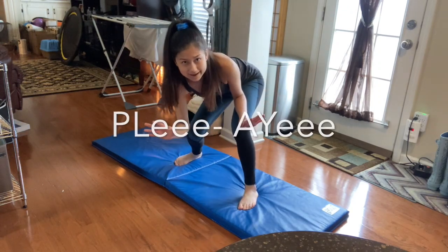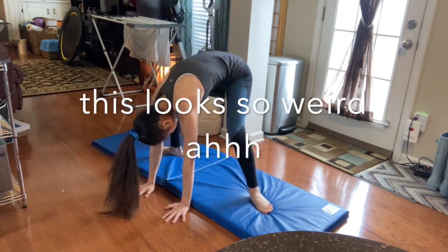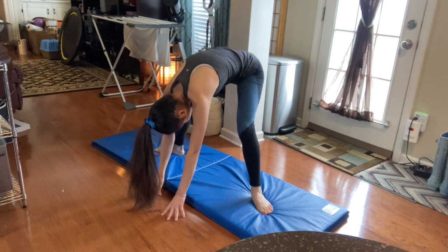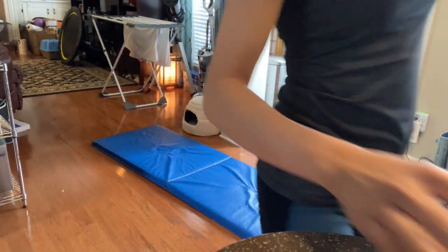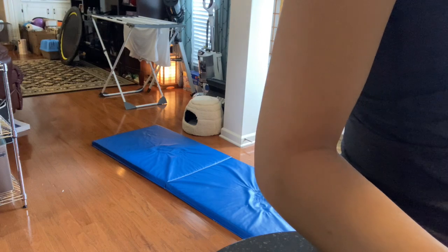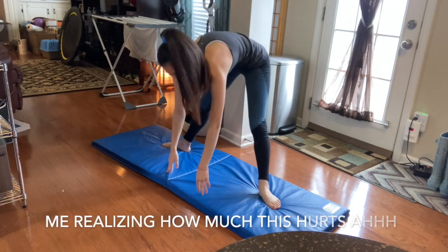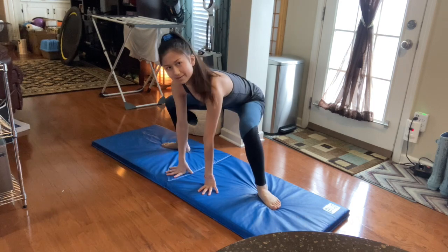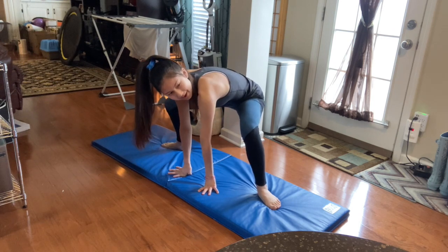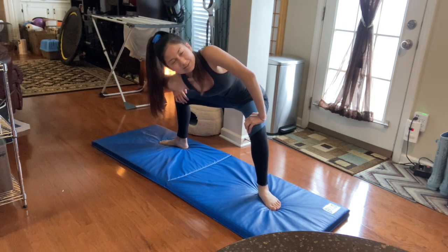Okay, so now she does a plie — I guess you go like this. Oh my goodness gracious. Okay, so we are almost done. She just goes like this and holds it. I think it's a problem that this hurts more on the muscle itself — I don't think that's supposed to happen. I'm also very out of breath from stretching, and that's not supposed to happen either.